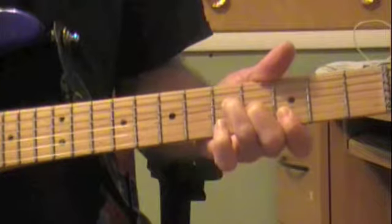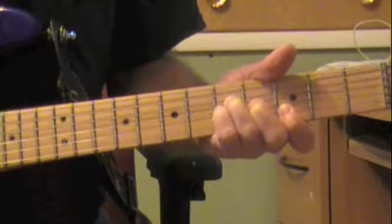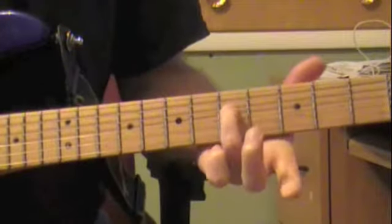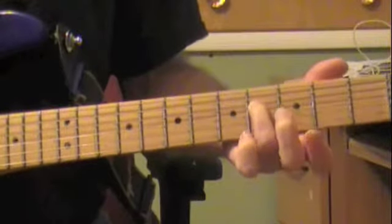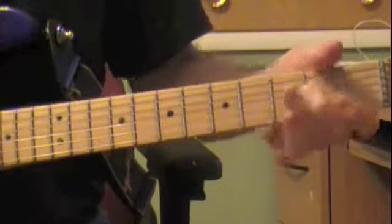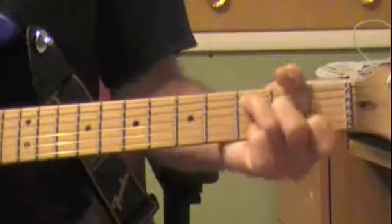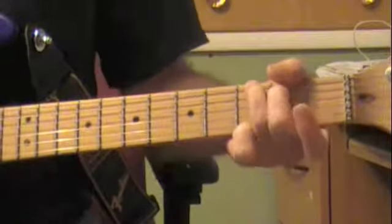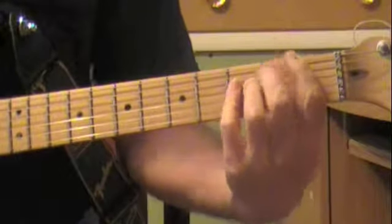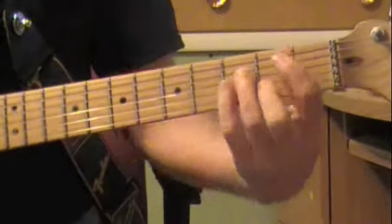And then when you're on the D, the D goes fifth, fourth, second, third, to a D, C, to a G, to a B-flat, to a B-flat minor, to an E major seventh.